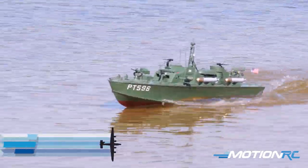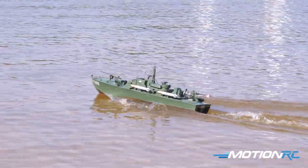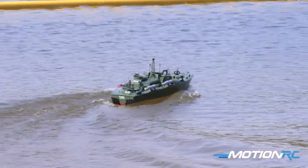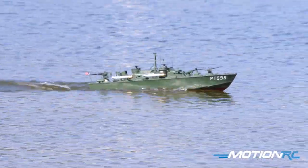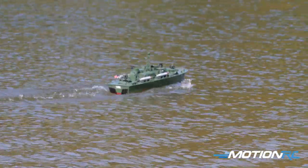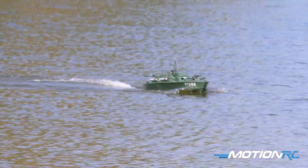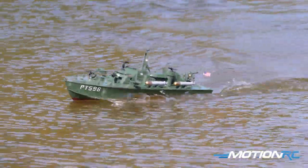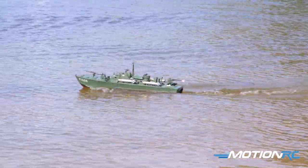Hello everybody, welcome back to Motion RC! I'm James, and today we've got another Bancroft favorite for you. This is the patrol boat — 40 inches, triple motor driven, from World War II. It's like a torpedo boat with tons of scale detail, and as you can see, very quick and very maneuverable compared to, say, the LCM which we recently did.